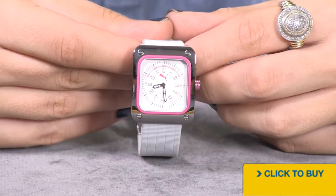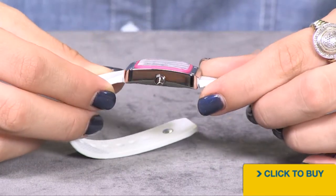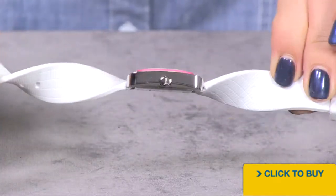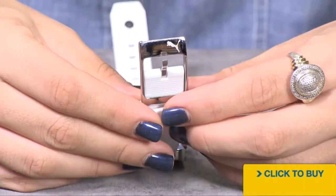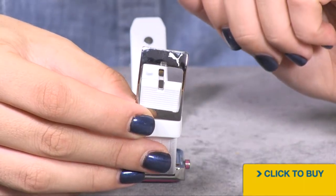You have a rectangular shaped case with these four screws, and all of that stainless steel is mirror polished. Now you have a really comfortable pliable silicone strap, so easy to wear, and an oversized stainless steel buckle closure with the Puma logo.